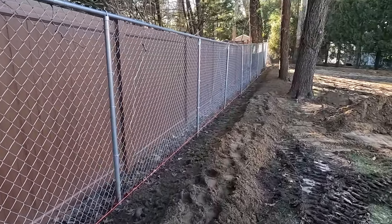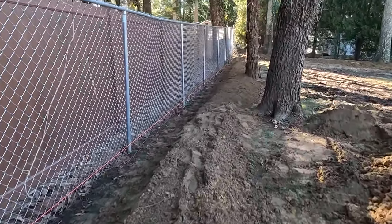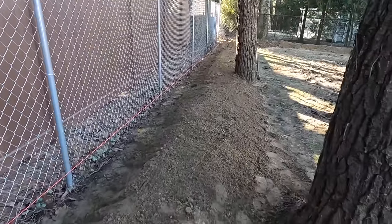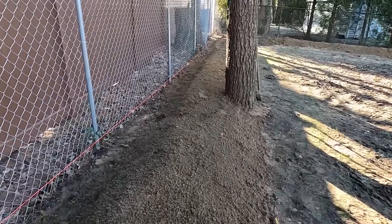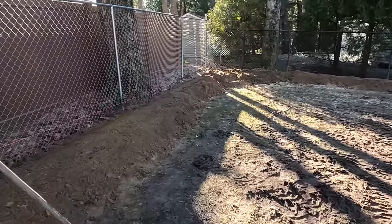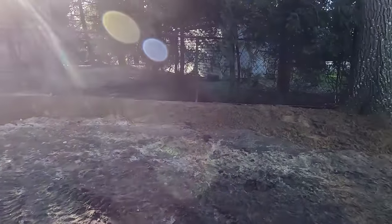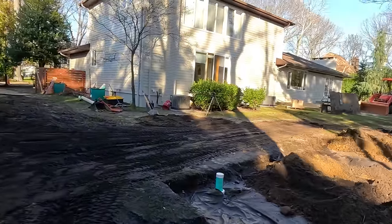I didn't do much taping today, and there's a reason I keep referring to this as a planting bed. We need to stop the water coming from the neighbors, but many towns have a rule that you cannot change the grade within five to ten feet of the property line. This planting bed will be used to plant a privacy screen. It also helps keep our water in our yard, and it just happens to stop the rainwater coming from the neighbors.